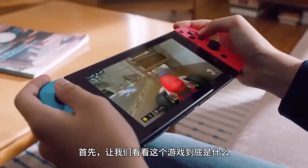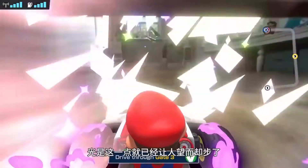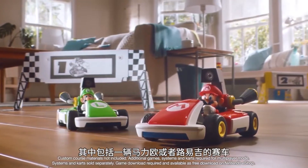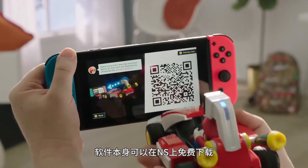First off, let's start with what exactly this game is and what's needed to play it. The Mario Kart Live Home Circuit bundle will set you back $100, and will come with either a Mario or Luigi kart, four gates, and two arrow signs. The software itself is free to download on your Nintendo Switch.